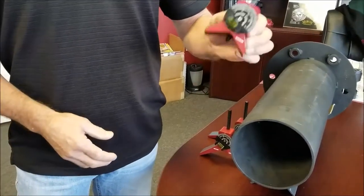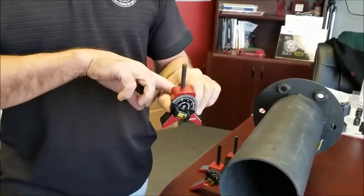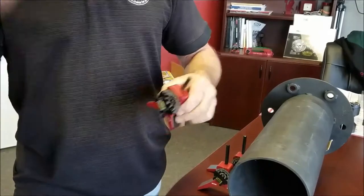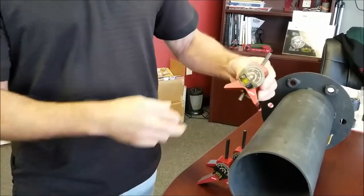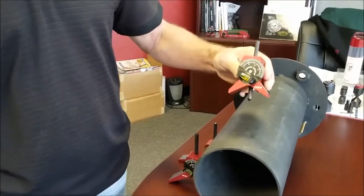And like all of our centering heads, if you notice the pin is staying in there. We have a built-in magnet in the back so this thing doesn't just go flying out on you. This particular small we recommend using on one inch pipe and up.